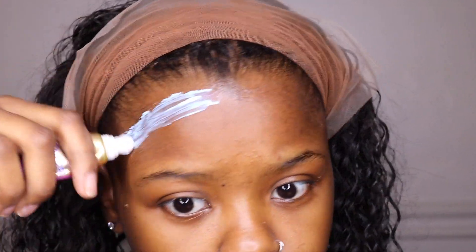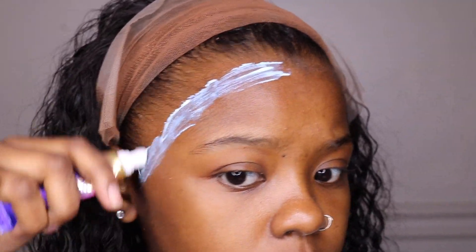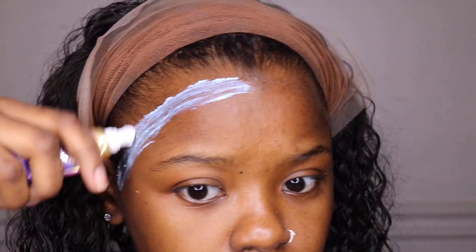Starting off, I like to put my foundation color on the frontal. I like to go darker because I think it makes it blend better.